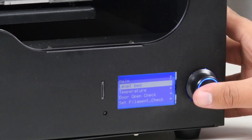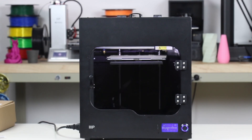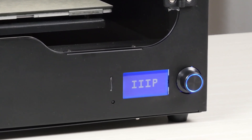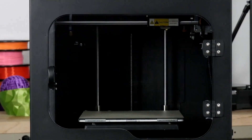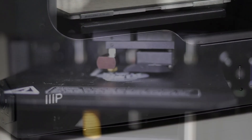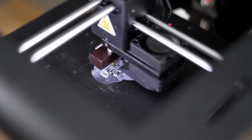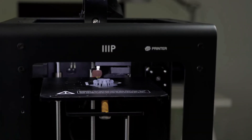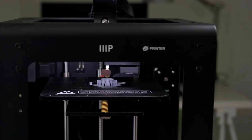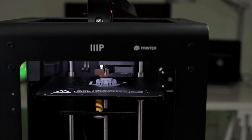Unlike some of the other printers on the list, the Maker Ultimate is software agnostic, so you can opt for your favorite slicing program or even control it remotely with a Raspberry Pi and Octoprint. Assembly and setup are surprisingly easy, as the Maker Ultimate arrives almost entirely put together — you'll simply need to connect a wire from the back of the frame to the print head, then follow the on-screen instructions to level the print bed. Amazon shoppers noted that getting the settings just right took a few tries, and the slow print speed was a bit of a letdown, but the print quality is the envy of 3D printers twice the price.